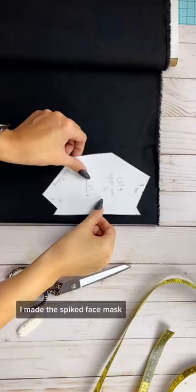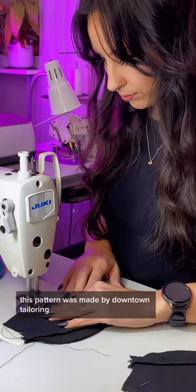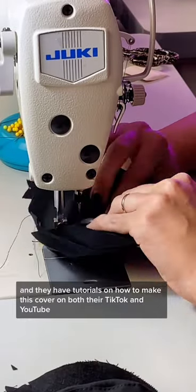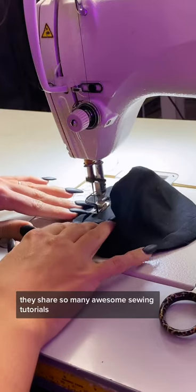I made this spiked face mask — here's how I did it. I'm using a pattern for a KN95 mask cover made by Downtown Tailoring. They have tutorials on how to make this cover on both their TikTok and YouTube, so you should definitely give them a follow. They share so many awesome sewing tutorials.